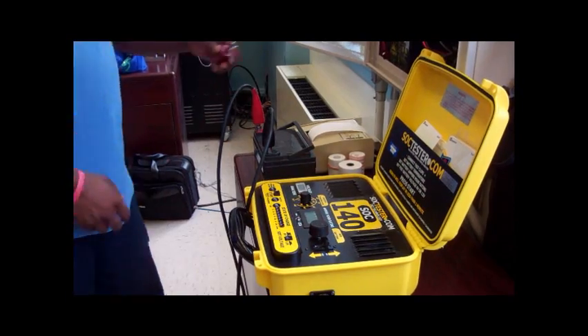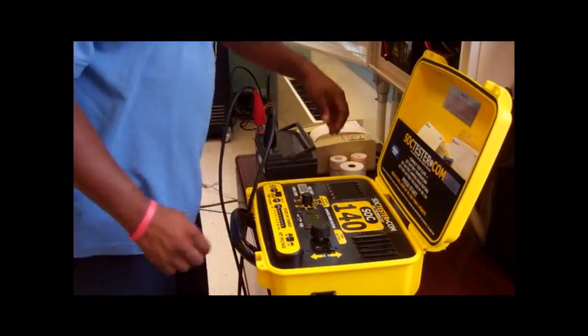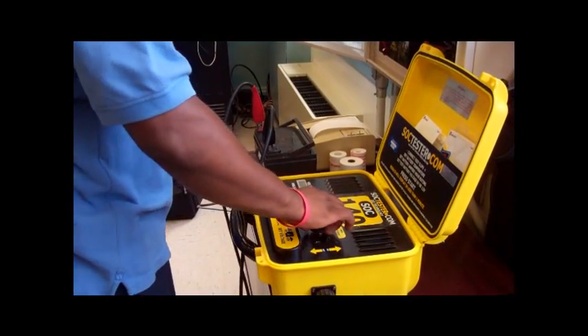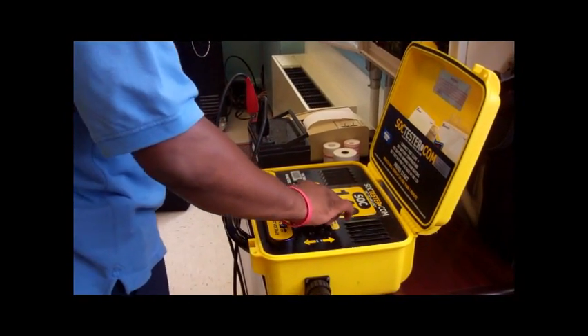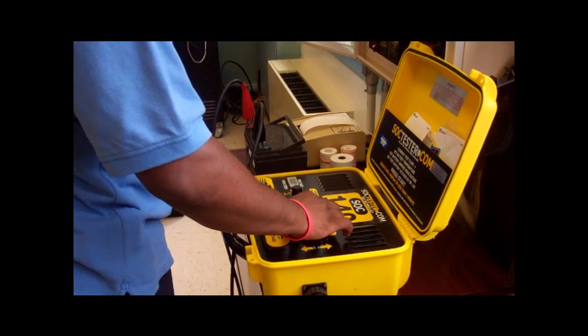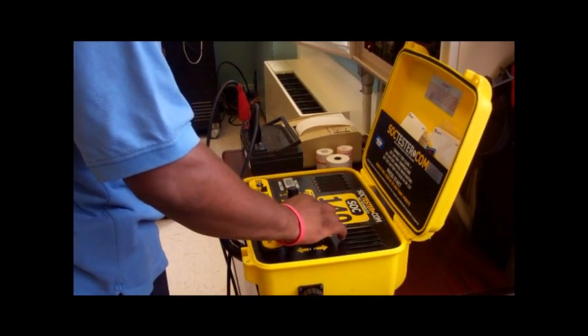Once the battery is connected to the device, the technician then sets the device for the voltage and amp hour ratings of the battery. The technician then begins the test by pressing the start button on the device. The battery is then placed under a simulated load.